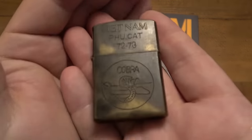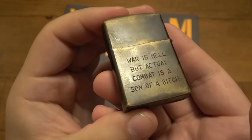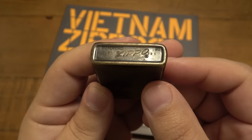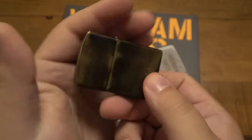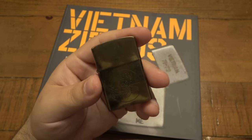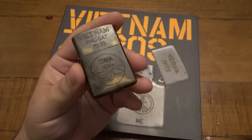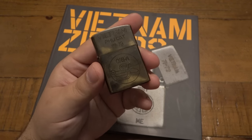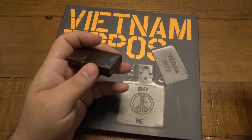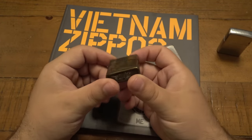All right, what do you guys think of this thing? Take a look at that — look at the back, look at the bottom. Some of you might think it's pretty cool, and I do think it's cool, but it's not real. So today's video is gonna be talking about why this is not real. I'm gonna compare it to a Vietnam Zippo that I do have in the collection, look at the book real quick, and tell you a story. So let's start there — the story of this lighter.